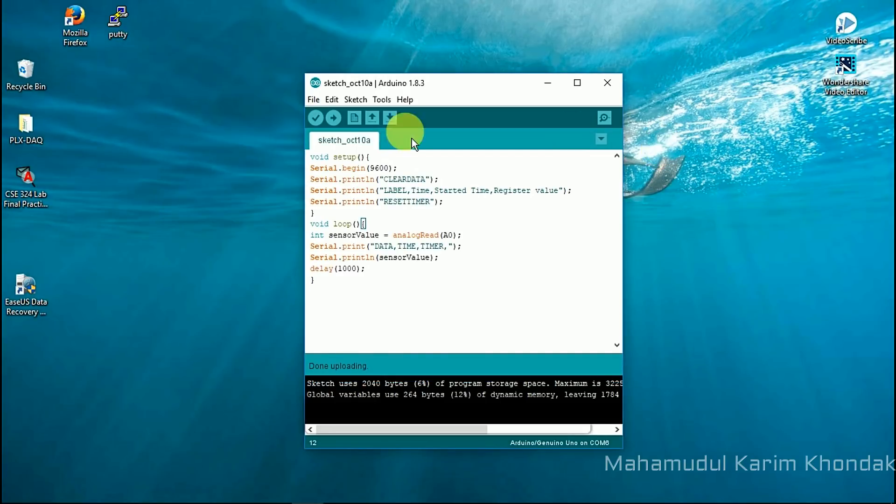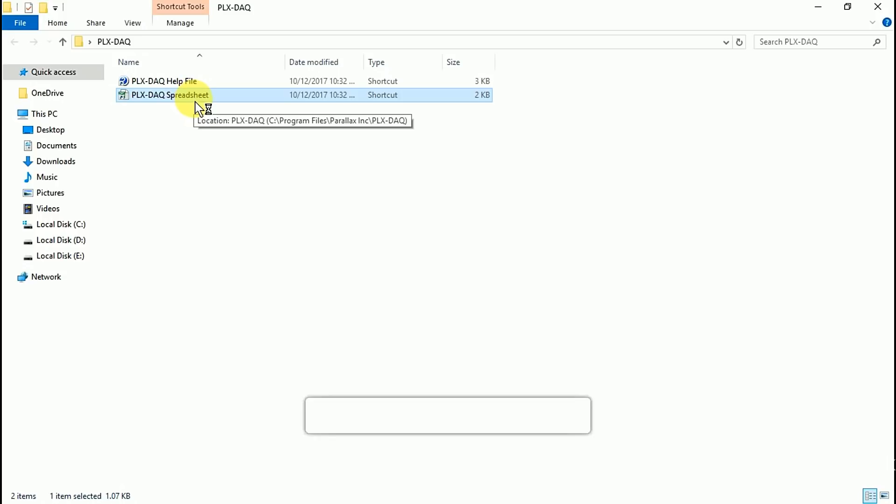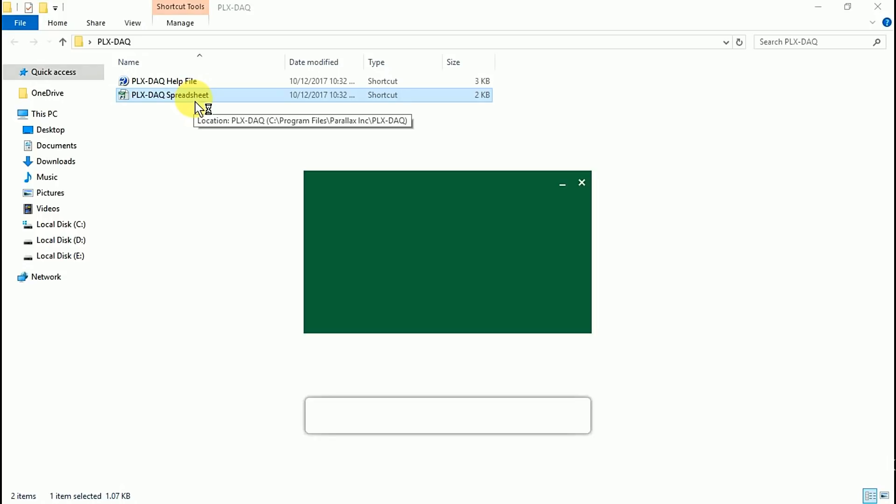We only need to download and install the Parallax Data Acquisition Tool. After installation, it will automatically create a folder named PLXDAQ on our desktop, in which we will find a shortcut named PLXDAQ Spreadsheet. Open the shortcut to your PLXDAQ Spreadsheet.